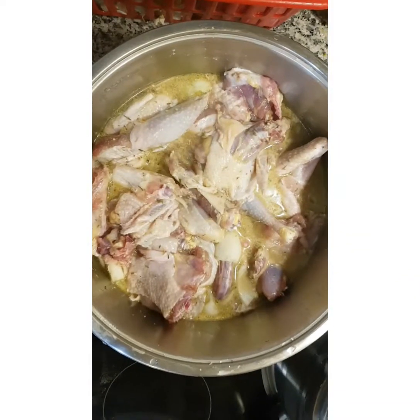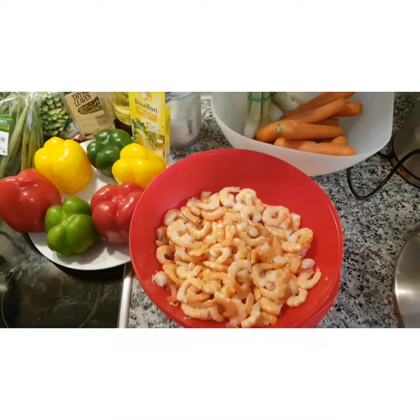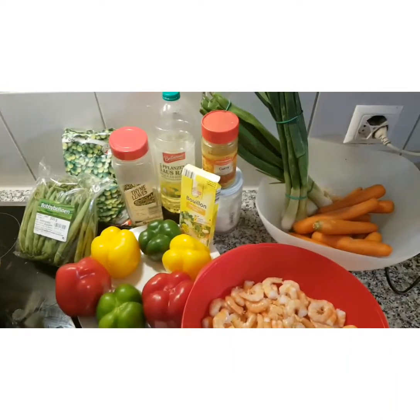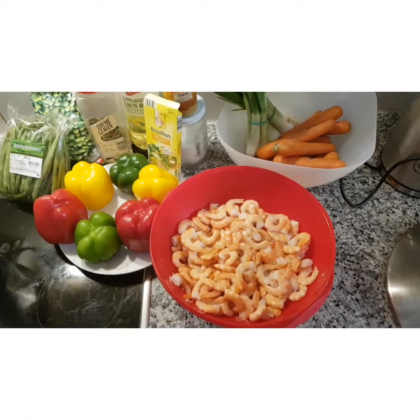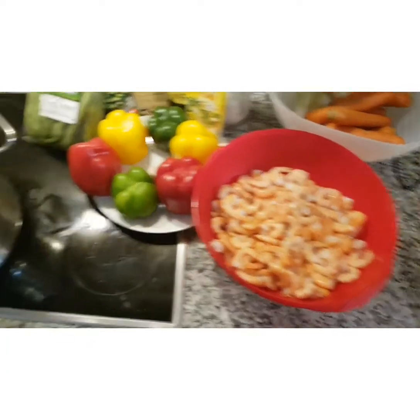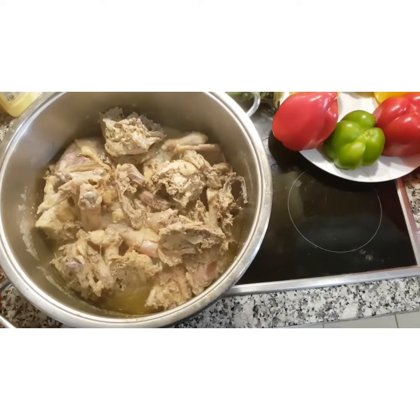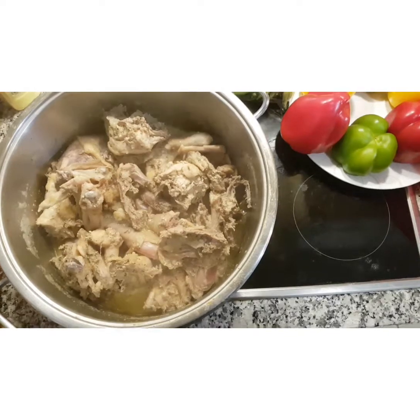That's the chicken I'll be using — I'm boiling it. For the raw items, I'm cooking about four to five kilos, that's why I have a lot of vegetables. I decided to use crayfish in place of liver; most people use liver but I decided to use crayfish. I've boiled the meat. I'm putting the chicken in the oven, and that's the water I'm going to use to cook the fried rice.